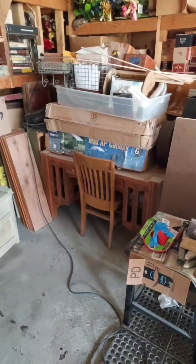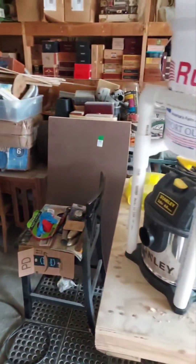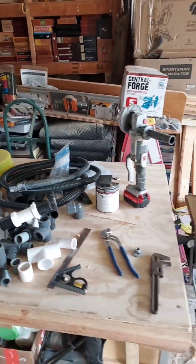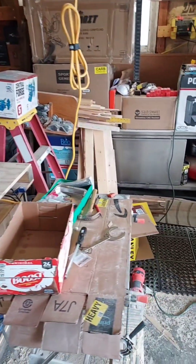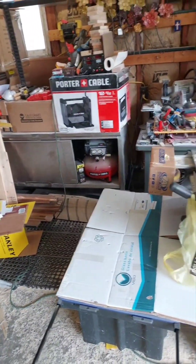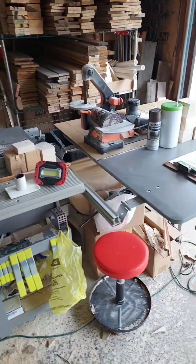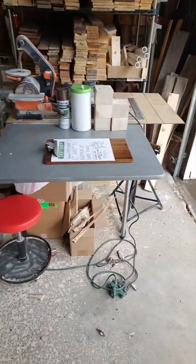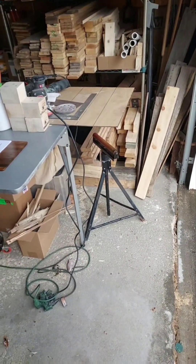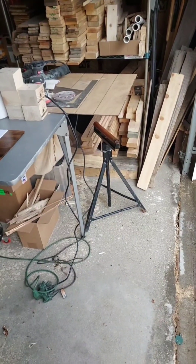I'm going to be trying to do a glue up and reframing of that chair. But everything else - especially the tools - I need to get to the point where I've got them at hand but not at hand in a pile. I had a curb find the other day, a table saw output extender.